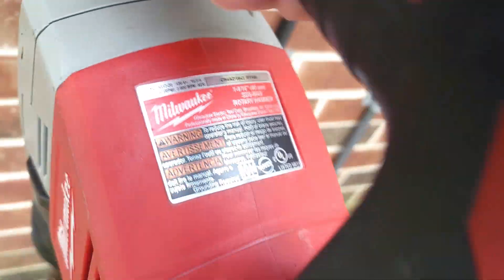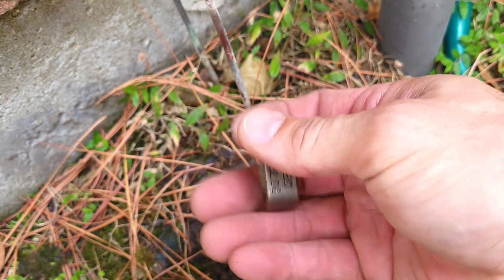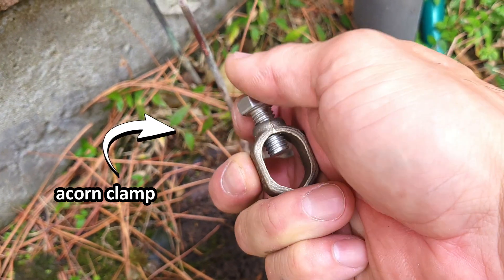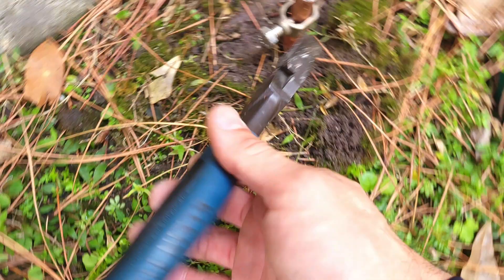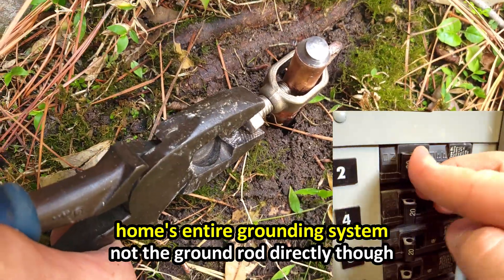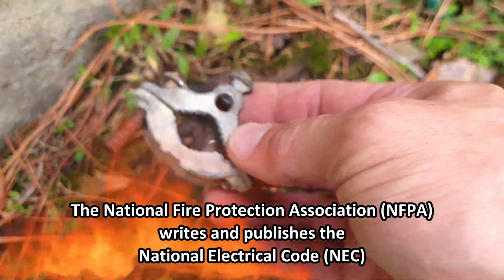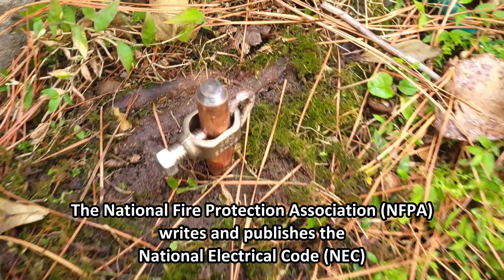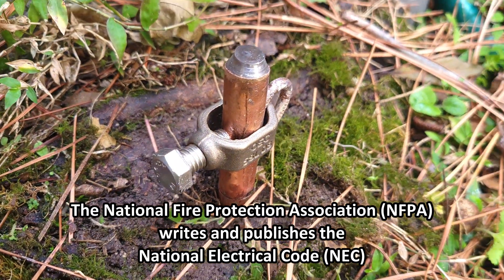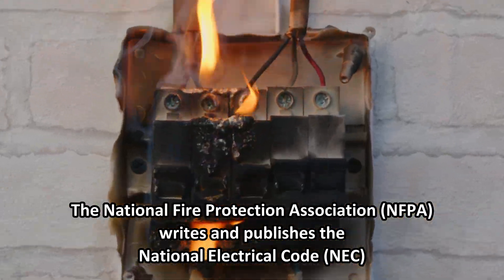Did you know that a whole home surge protector actually needs a good working ground in order to operate effectively? Most of the electrical code book is about grounding. Your home's grounding system is important in order for breakers to trip, also for GFCIs to trip. The National Fire Protection Association is the people who write the National Electrical Code, and maybe we should listen to them.